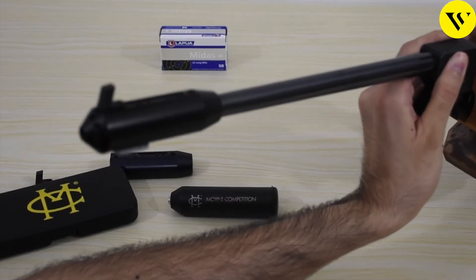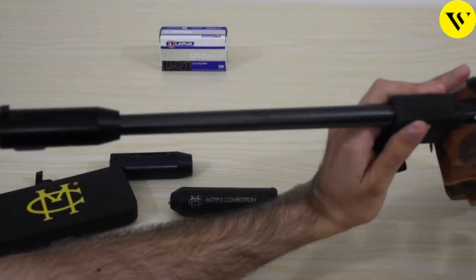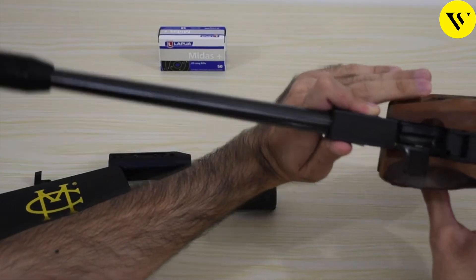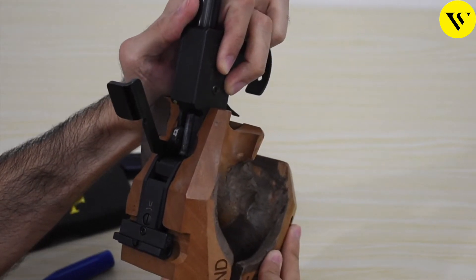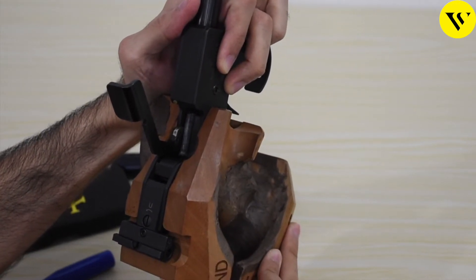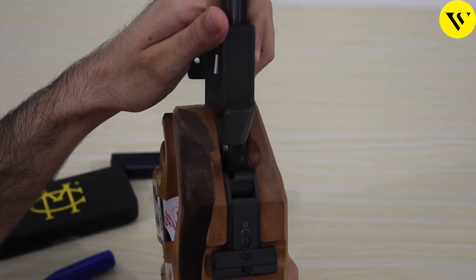Now we can see the front side of the pistol. Here you can see the barrel weight that can be added to the pistol. You can set the barrel weight anywhere on the barrel according to your needs. Here we can also see the chamber where the bullet is placed.